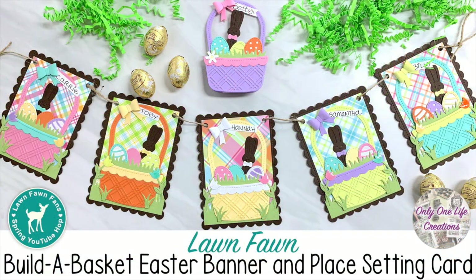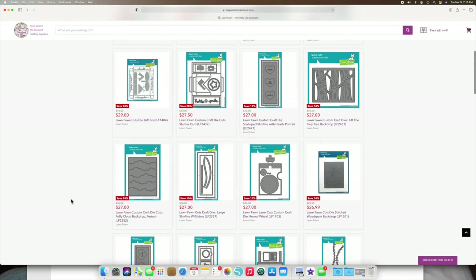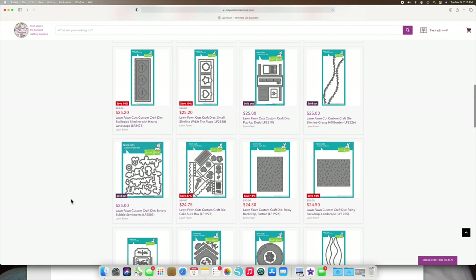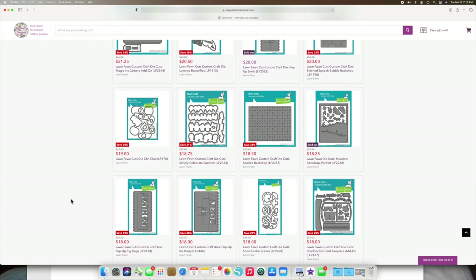Hello there, it's Carrie Rhodes here — welcome back to my YouTube channel and another Lawn Fawn Fans video hop. This is the spring hop and we are being sponsored by the Only One Life Creations shop, where they carry a lot of products including Lawn Fawn. They are sponsoring us and giving away a $50 shopping spree, so make sure you hop along and leave a comment to be entered to win.